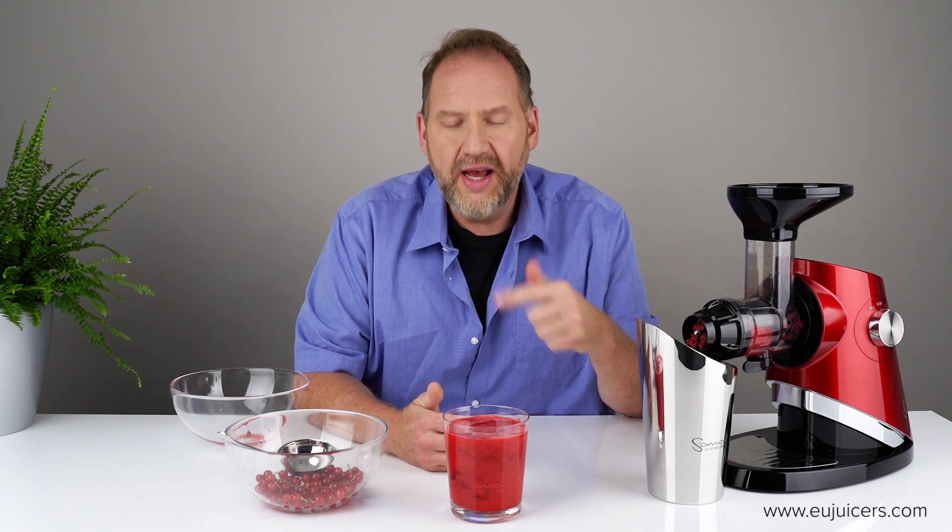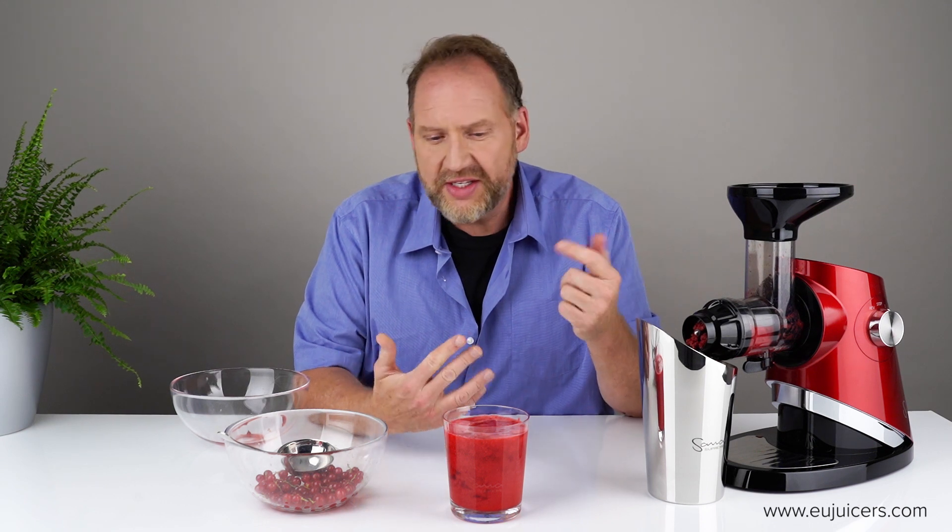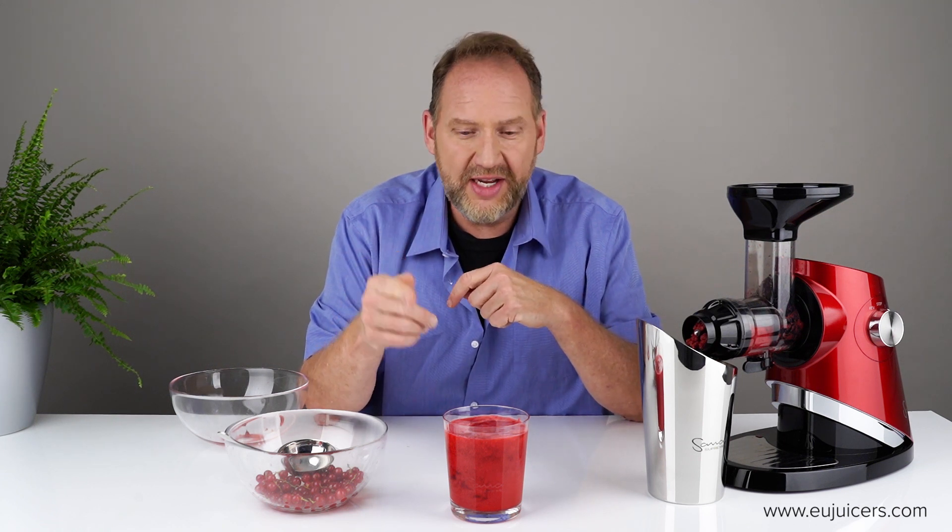So that's it — the Sana 727 with red currants seems to work fine. The variable speed was a plus. Make sure to use the coarse screen and feed it slowly. If you have any questions or comments please leave them below. Thank you for watching, I'm Dan with EUjuicers and I'll see you next time.